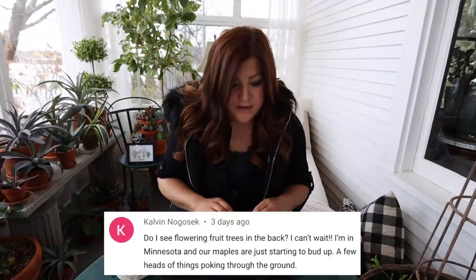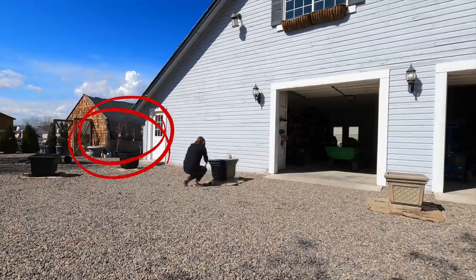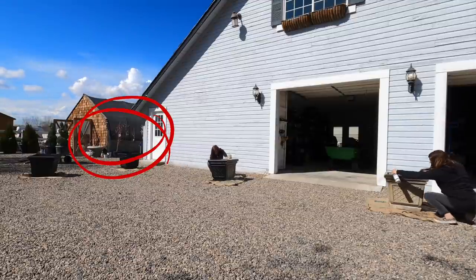Calvin said, 'Do I see flowering fruit trees in the back?' Yes, you do. There are six fruit trees back there: two apricots, two peaches, a plum, and a pear. Those are all going to be going out in our new garden on the new property.